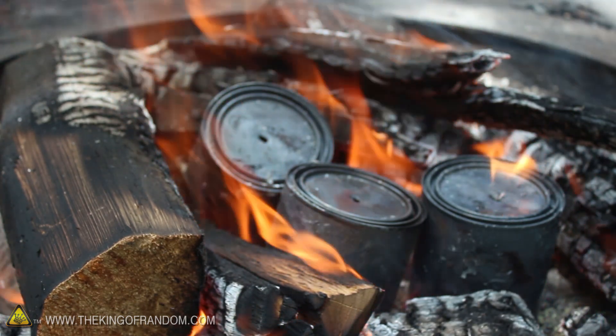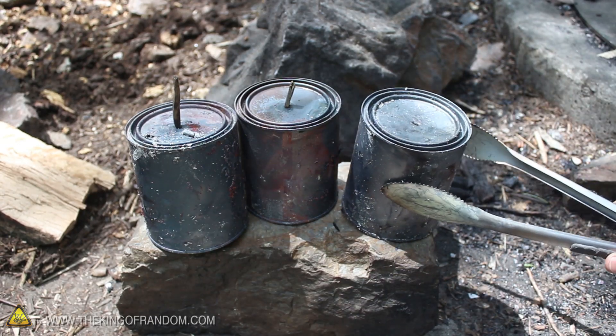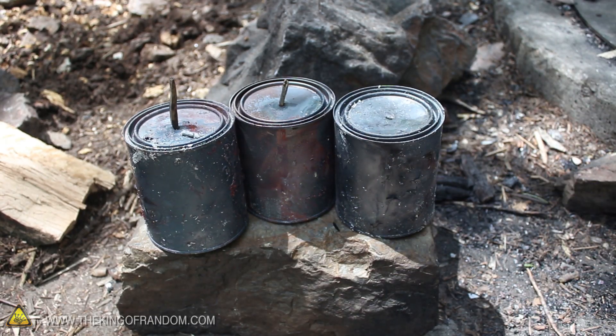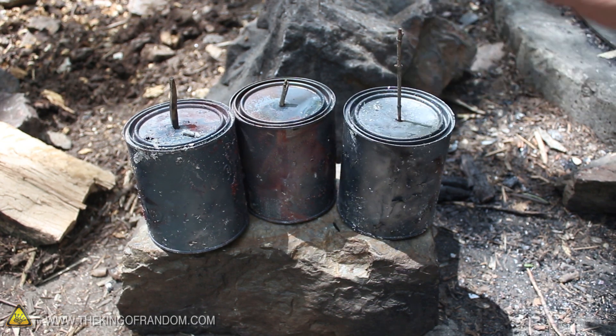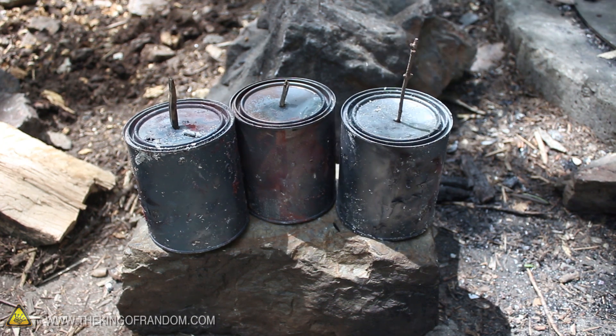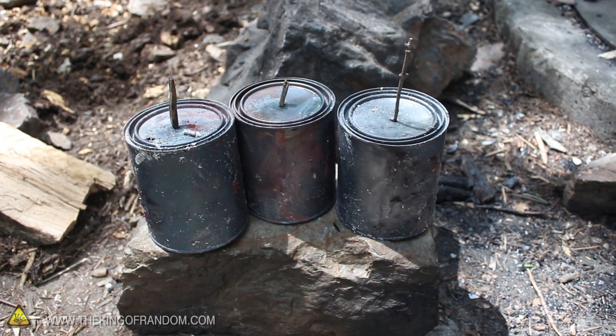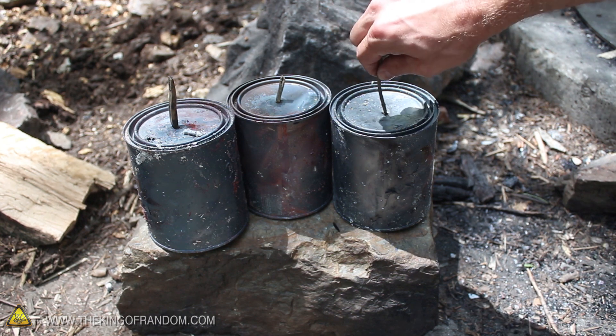We can take them out of the fire and let them cool down for about 10 minutes. All of our containers have pretty much stopped smoking. It's important to use something like a stick or a piece of aluminum foil to cover that hole so no air or sparks fall down into the charcoal. Be careful — they are extremely hot and will need about 5 to 10 minutes to cool down before you can touch them.